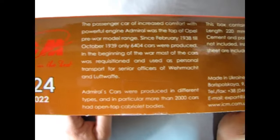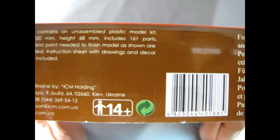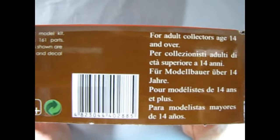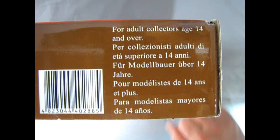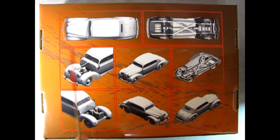On this side of the box we get a wonderful write-up which I will transliterate down in the description below, as well as the barcode. It says the model is for the adult collector, age 14 and over. On the bottom of the box we get some wonderful 3D printed images of the top and bottom of the car, as well as front three-quarter views with the hood off, and the undercarriage and the back.